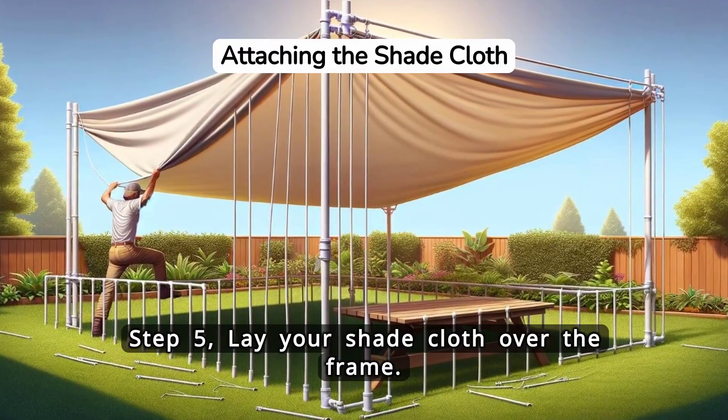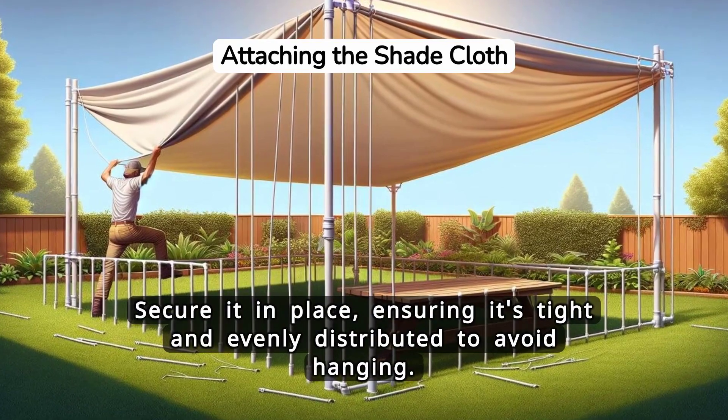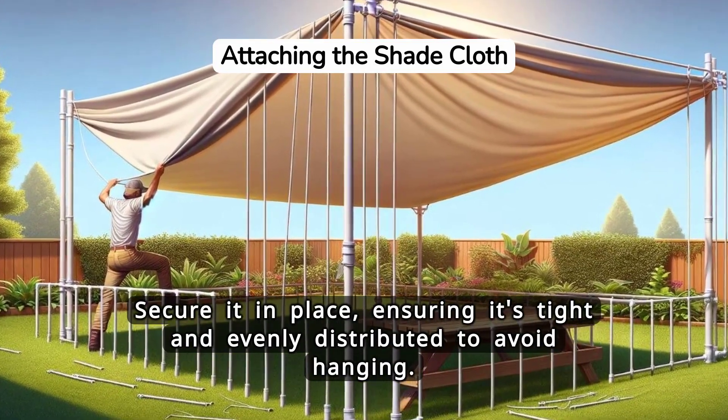Step 5. Lay your shade cloth over the frame. Secure it in place, ensuring it's tight and evenly distributed to avoid sagging.